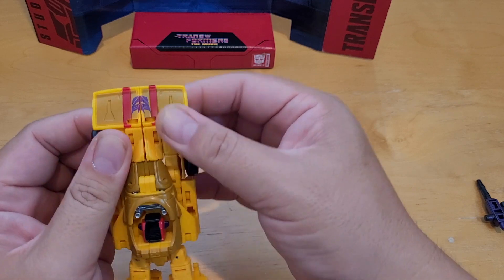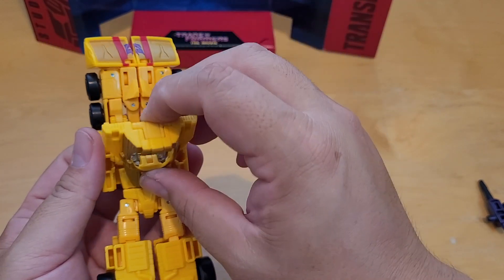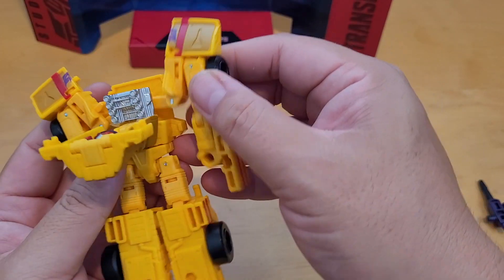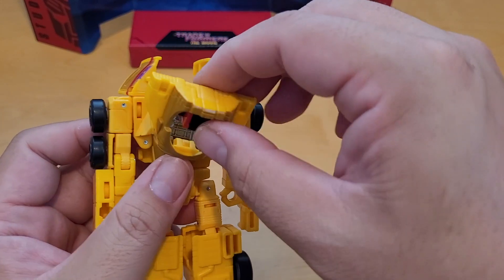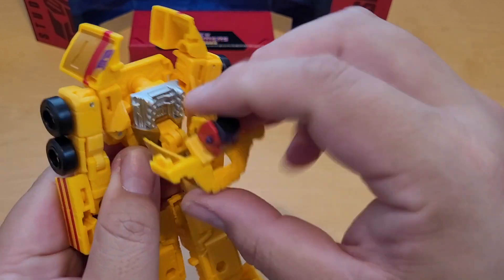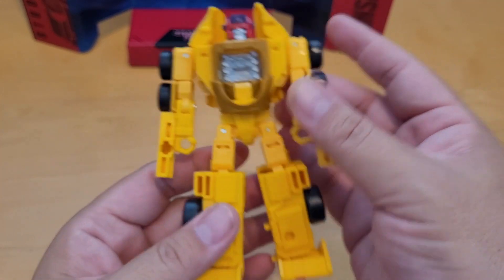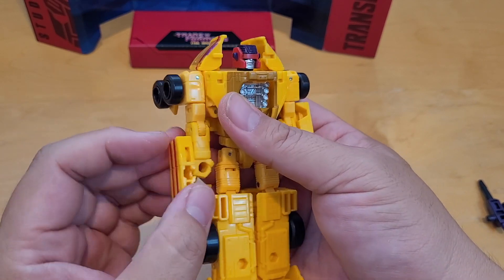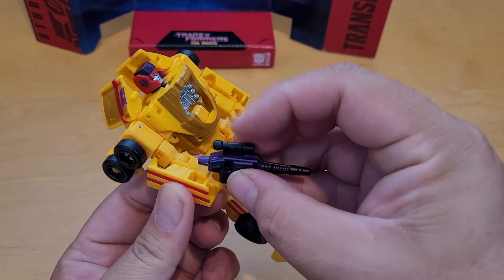This part is kind of tricky — you have to open this up and rotate it around. This is his chest, and it pegs right here, which is a bit odd. Pull it down to form the shoulders and bend this like that. You don't want to flip the head up yet — there's a little swing right here. Swing it and peg it onto there. Then turn this part up like that, rotate that, and there is Drag Strip — he looks pretty good. And now he's done.